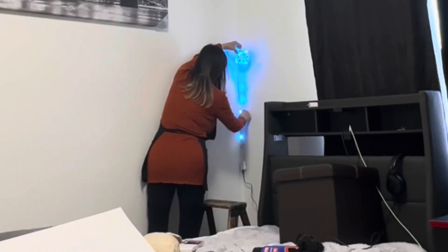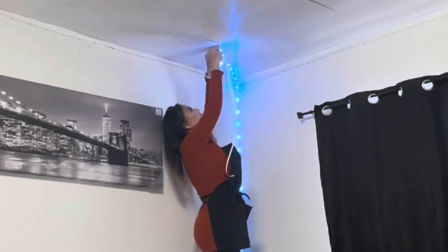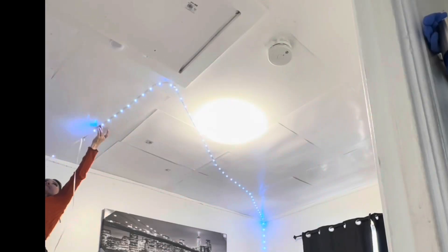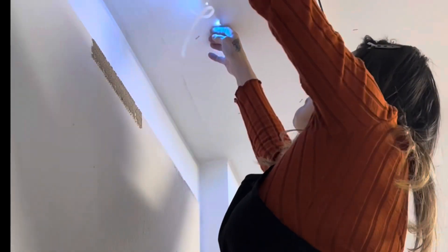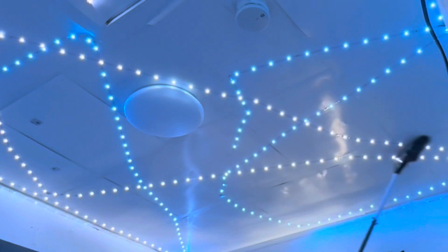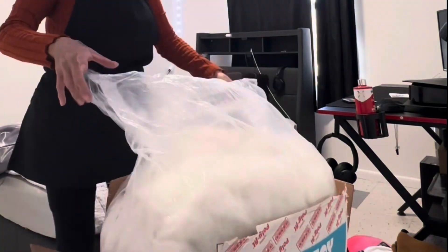Now it's time to stick the LED lights. I started in the corner, making sure the cord was long enough to reach the outlet. I just ran it up in the corner and started making the design I wanted — I didn't have a particular design but it worked out perfect. I used a broom to flatten them and make sure the adhesive was sticking to the ceiling, then tested them out to make sure they're all working. The colors are so beautiful.